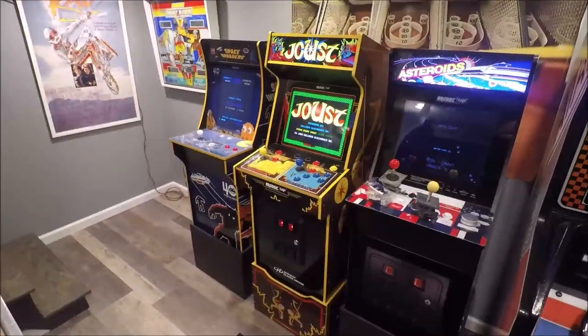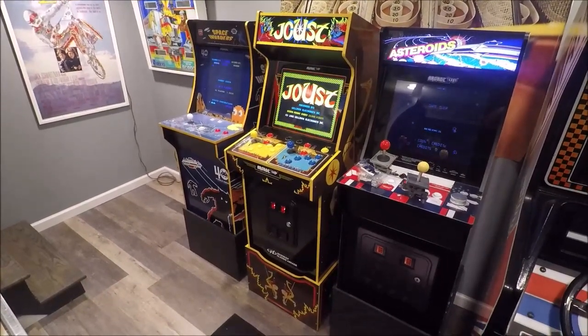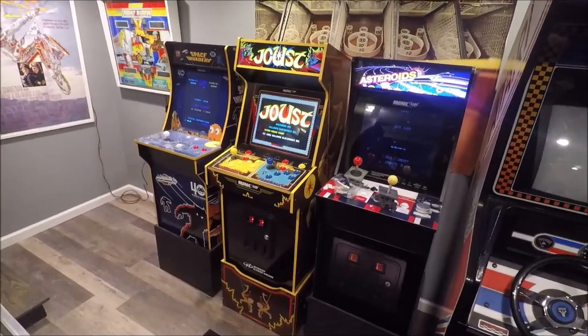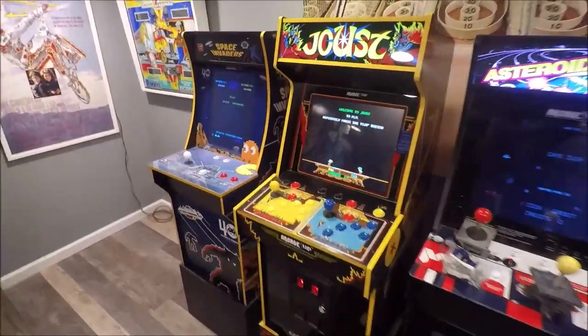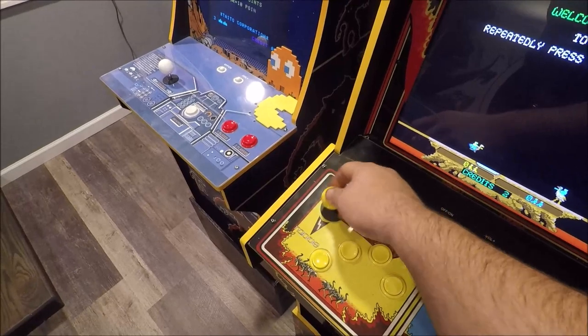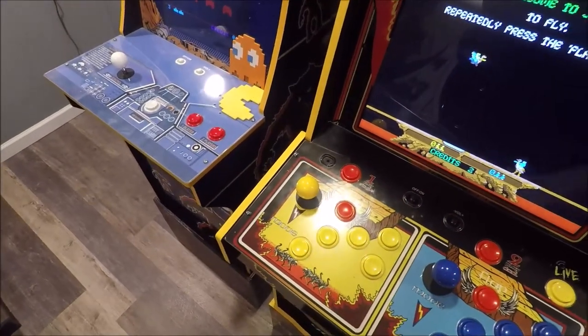Hello everyone. I'm back with another little modification video I want to do on my Joust machine. And there it is, the Joust machine. One thing I didn't like about this is the joysticks — very clicky. And they feel really loose too. There's hardly any spring tension on them. They just don't feel right.